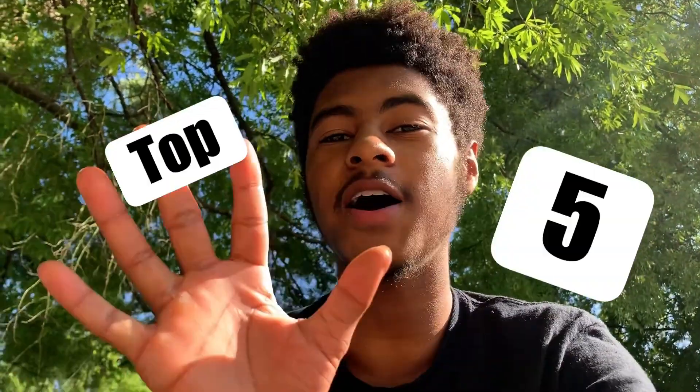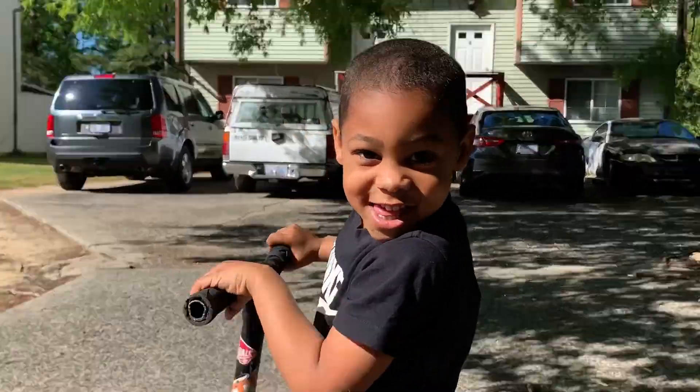As you can see, that was a short two-minute video on how to do the top five easy scooter tricks. I feel like these are the most essential tricks in the scooter game, and yeah, that's the video.